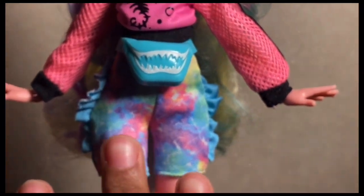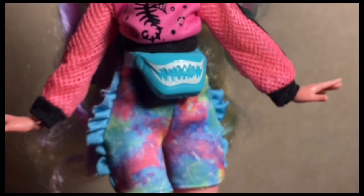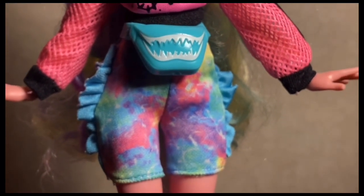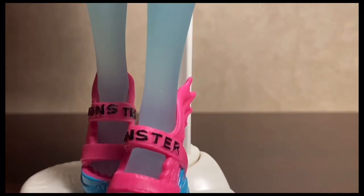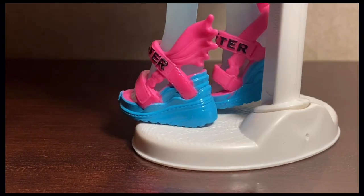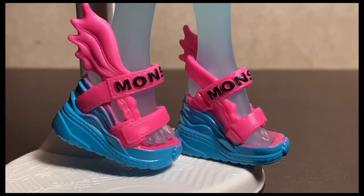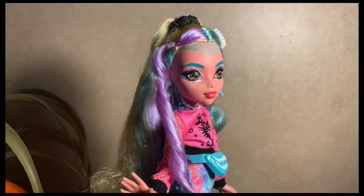My favorite part is her shorts — they have all these watercolor colors and little ruffles that mimic fins. I have to give them props because this outfit looks so much better than what was seen on the back of the box. Her kicks say 'monster' on them and have a fin that goes all the way up in pink and blue, giving almost a wave effect. They fit very much Monster High shoe core — they did a great job.